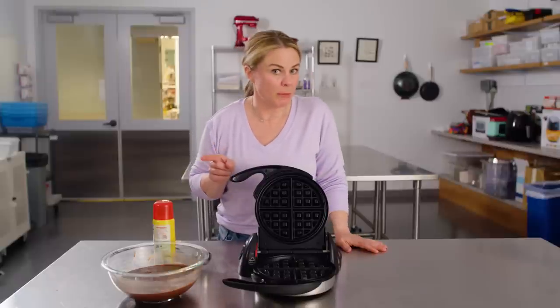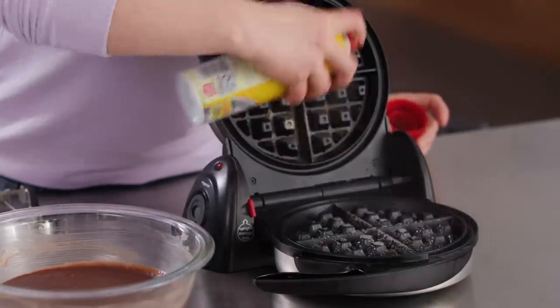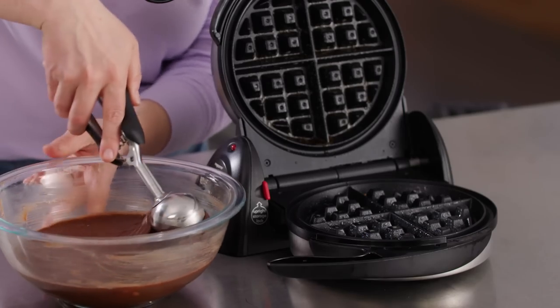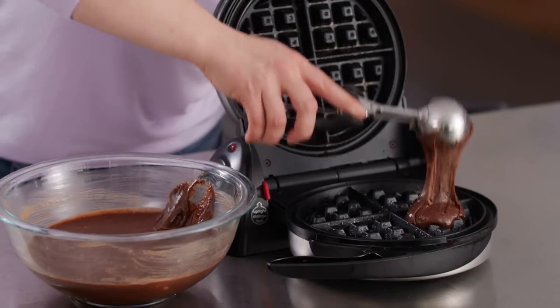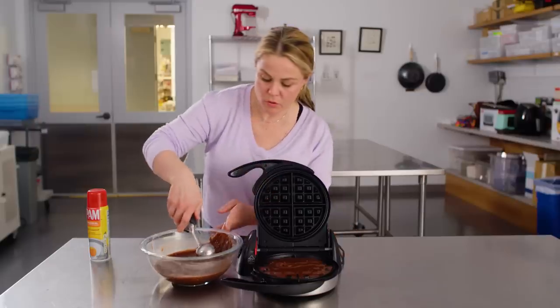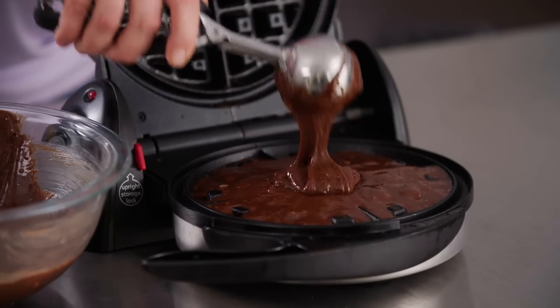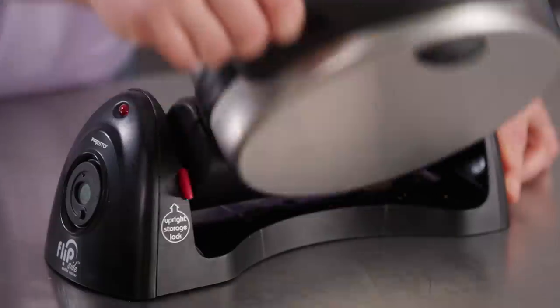I wanna try some brownie batter in here and see what happens. Little cooking spray. Gonna use my portion scoop again for a hopefully tidy transfer. Whoa, I went too big. I'm gonna do one for good luck. Close her up and then flip her over so it all fills in, and we will see.